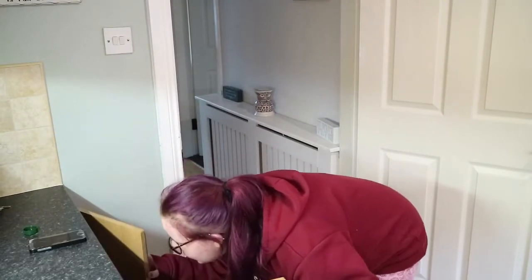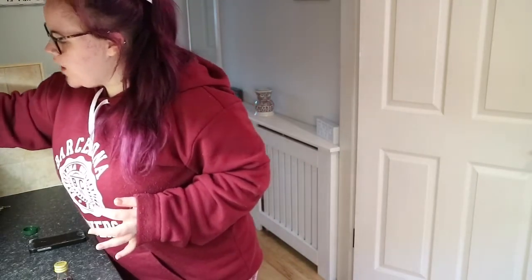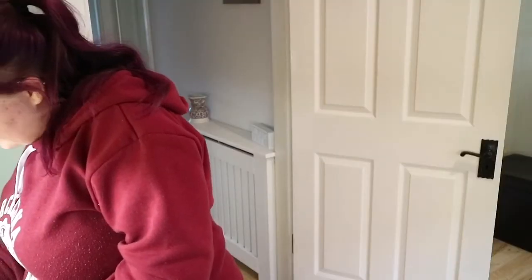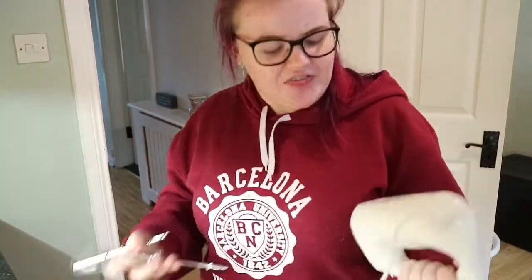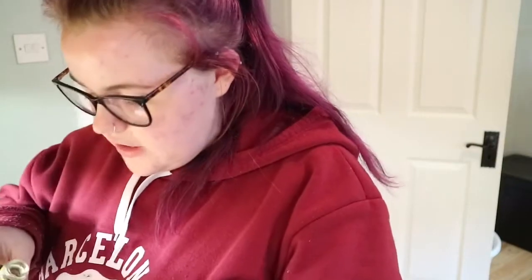Do we have vanilla? My glasses are so dirty I can barely see into this press. We do have vanilla! I'm also gonna put some tunes on. Hopefully this video won't get copyrighted. My neighbors can hear everything we do in this house so I'm just gonna add a little bit of vanilla — start off slow and then get higher.